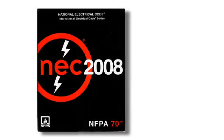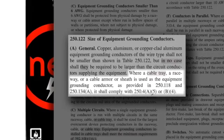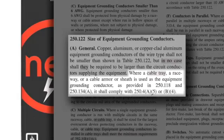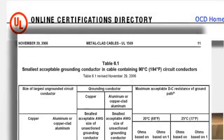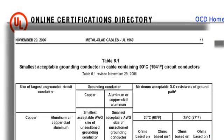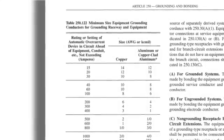NEC Section 251.22 also allows the cable armor or sheath to serve as a ground path for the cable if it provides a low impedance effective ground fault current path, just like a conventional equipment grounding conductor. Now let's take a look at the UL1569 MC cable standard. Table 6.1 in the UL standard specifies the ground path performance requirement for MC cable based on the NEC requirements. In fact, the table looks a lot like NEC Table 250.122.